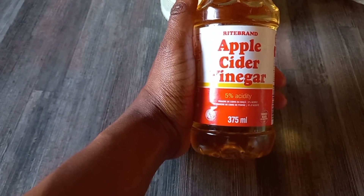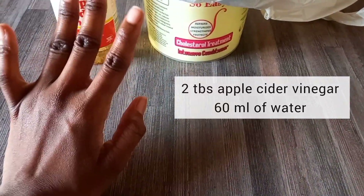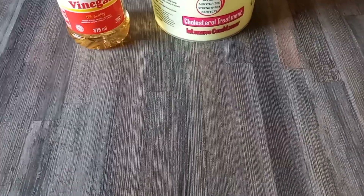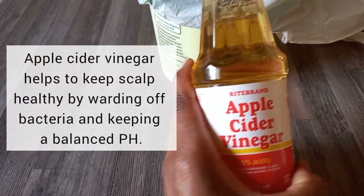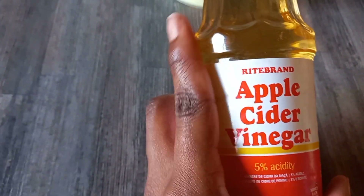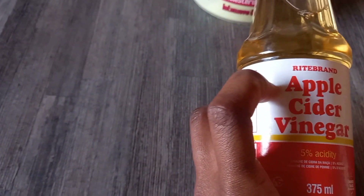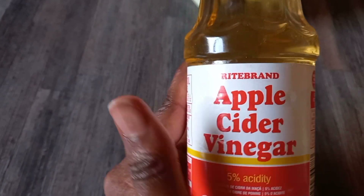To make the apple cider vinegar rinse: I took about two tablespoons of apple cider vinegar and then about 50 to 60 milliliters of water, because the water should be more than the apple cider so it won't be too strong. The curls came out very nice. Apple cider vinegar also helps your scalp — it prevents dandruff, and for type 4 hair it helps to define the curls.